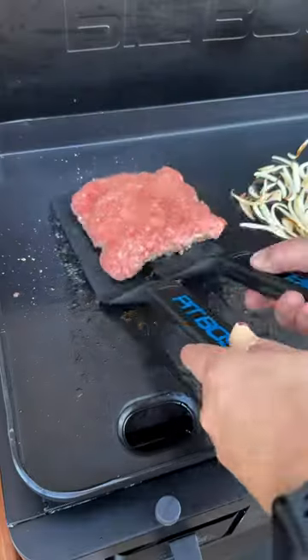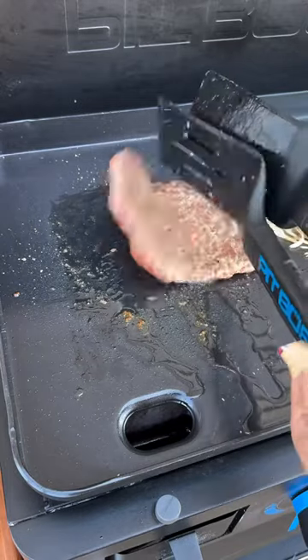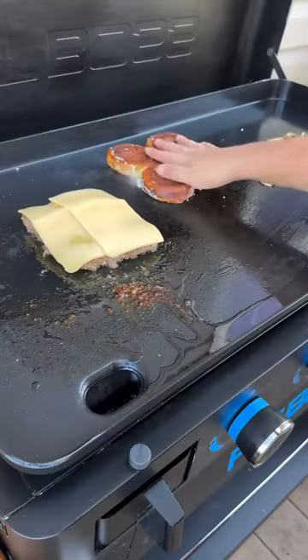Here I use the Karibu Q beef rub. Next, go ahead and give your burger patty a flip and season the other side as well. Now it's time to load it down with some Gouda cheese, and while the cheese is melting go ahead and add a little butter to your pretzel buns.